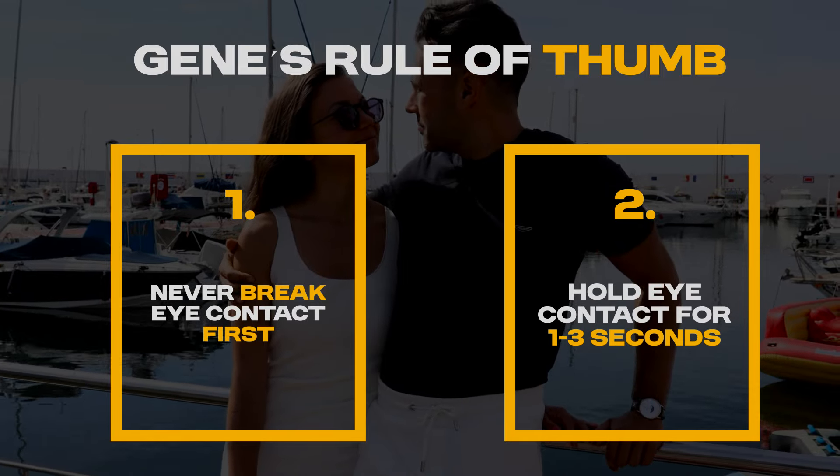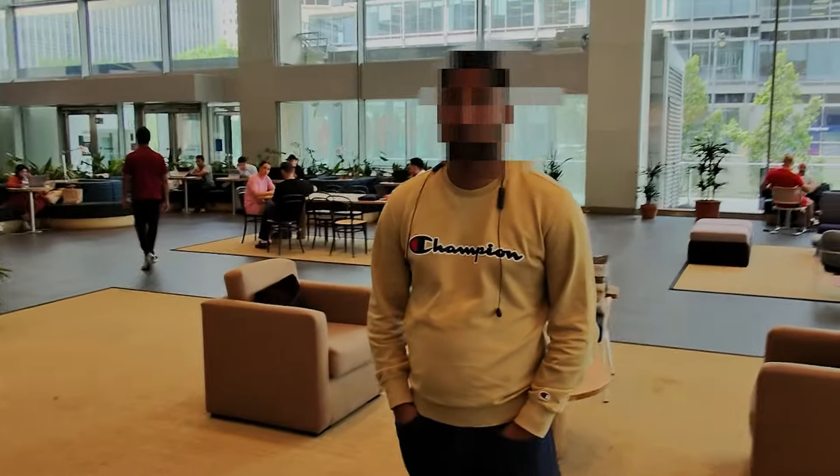My rule of thumb is never break eye contact first, and try to hold it for one to three seconds. A quick exercise I teach clients: go out and hold eye contact with any stranger that passes by, even say hi or good morning. It doesn't matter how they react — it's about training your subconscious and nervous system that you'll be fine holding eye contact.